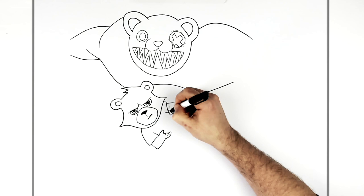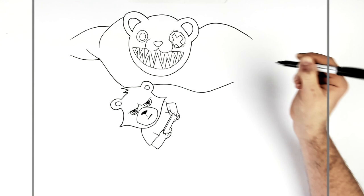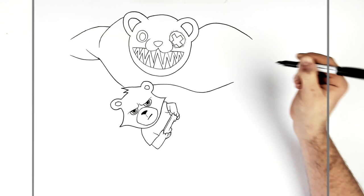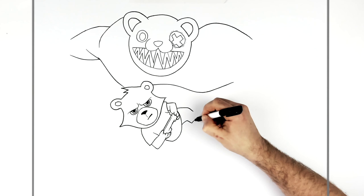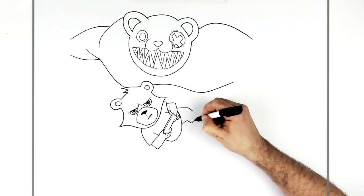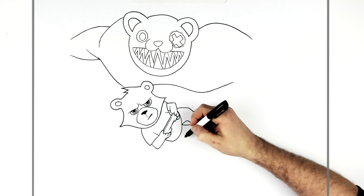We can see a sort of PlayStation controller coming across this way. Then the bottom of the t-shirt, right like that. We can see the legs, and then just some toes here — one two three, simply drawn — and then one two toes there and the other side of the leg.